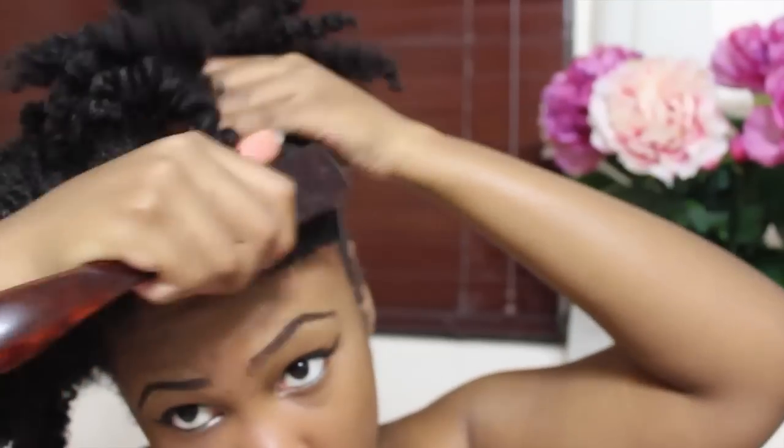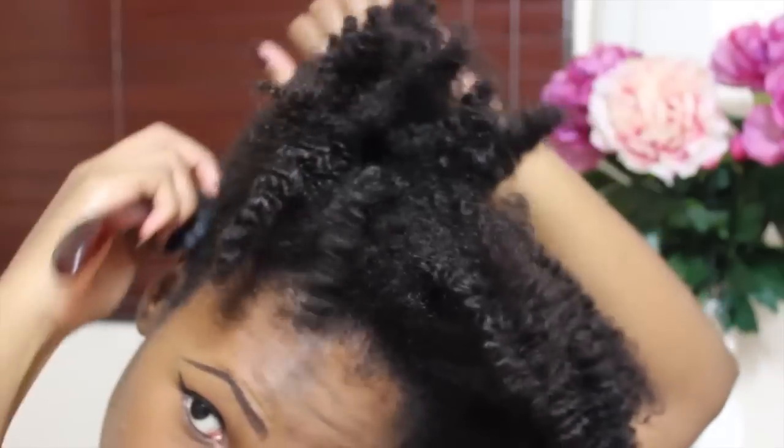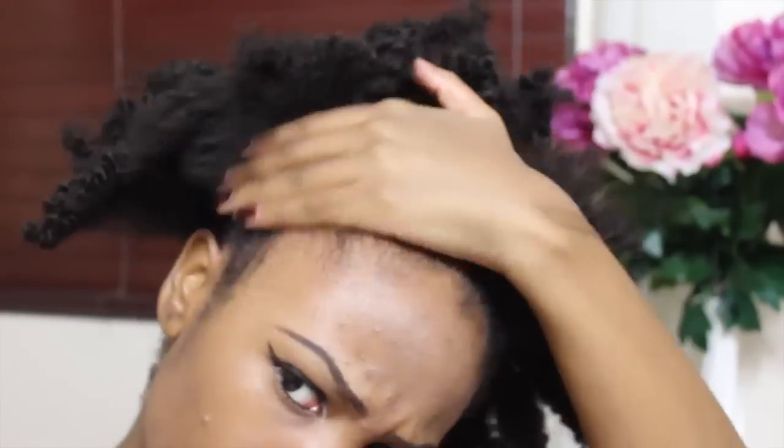After I'm done with that, I brush my edges just to remove some of those knots. As I brush the hair, I kind of pull it, as you see me doing right here, so that it falls where I wanted it to. Then I take some gel and try to smooth down my edges a bit.